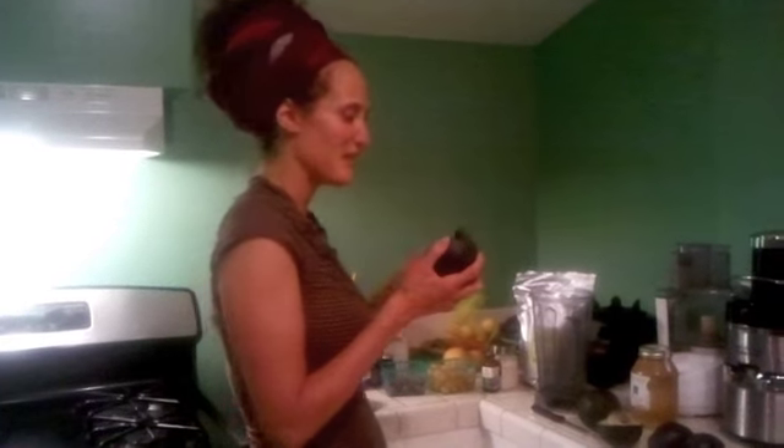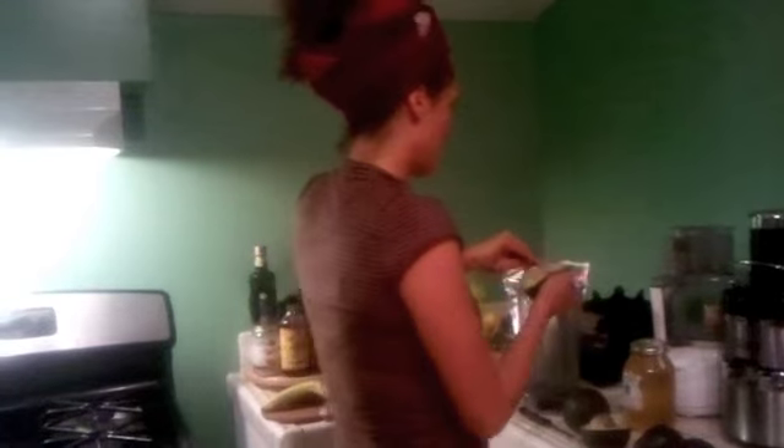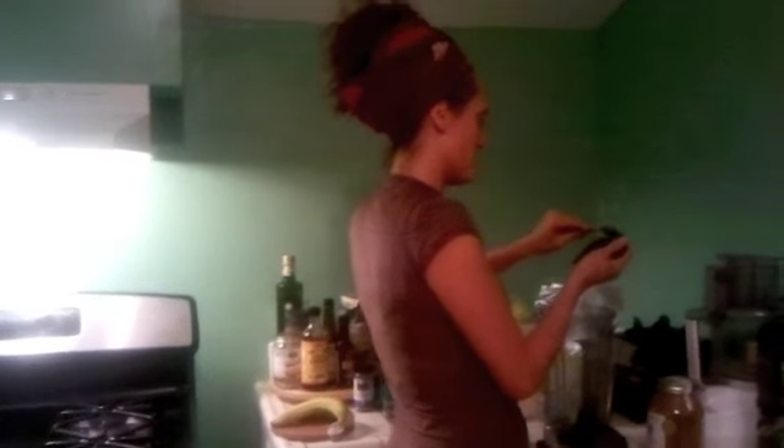We're going to make some avocado chocolate pudding in the blender. I have a couple of reed avocados, and I'm just going to scoop them right into the Vitamix.